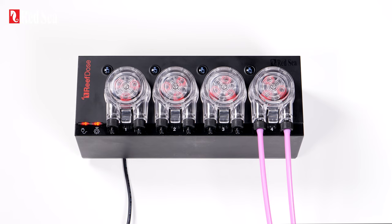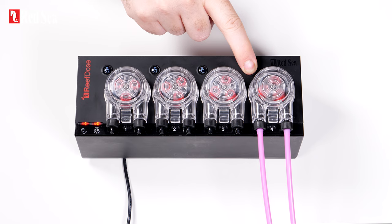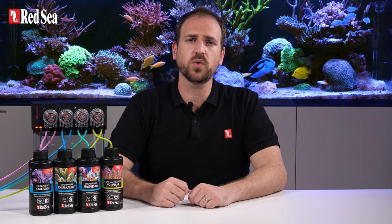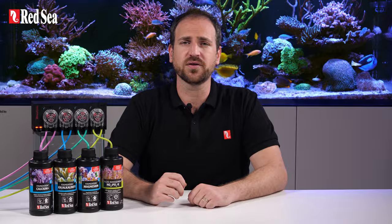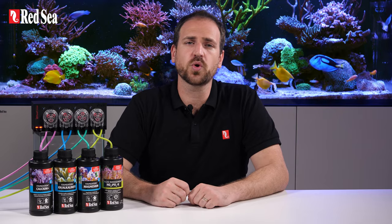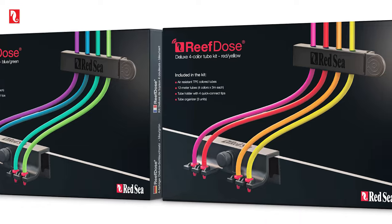1. Before onboarding the ReefDose to your ReefBeat account, the physical priming buttons are active so that you can connect your supplements and prime the heads in advance. 2. Once ReefDose is onboarded, the priming buttons are automatically deactivated to prevent accidental dosing. However, they can be activated through the ReefBeat app whenever required. 3. It is important to use quality tubing that is highly impermeable to air, such as Red Sea's color-coded TPE tubing.